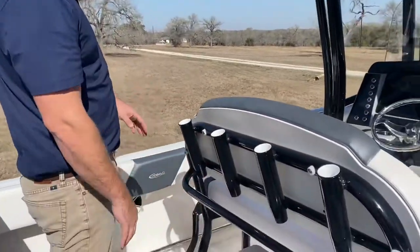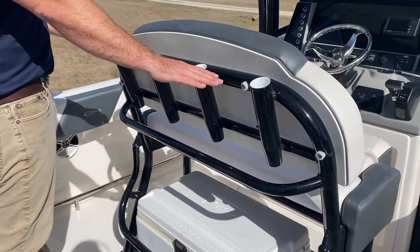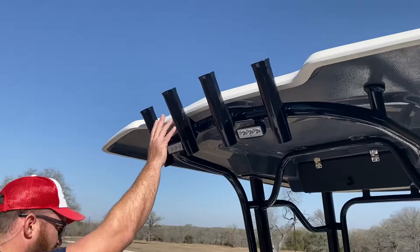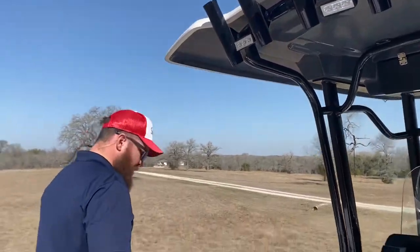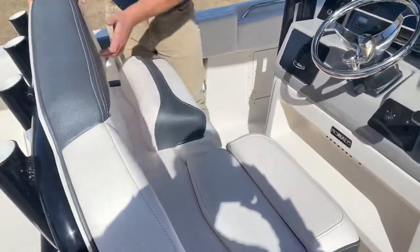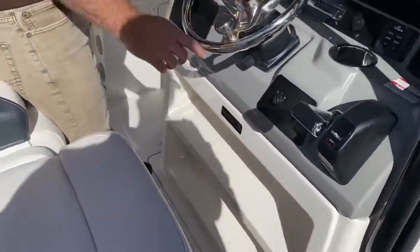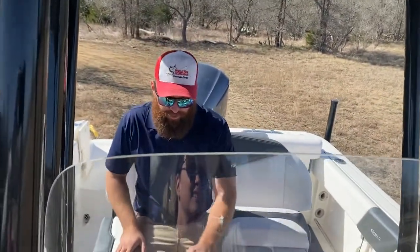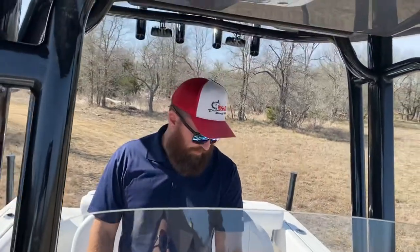Moving forward to the captain's seat — you have your four rod holders, as well as four more up above on the hard-top T-top. You have a nice captain's seat with flip-up bolsters for standing driving as well as sitting driving — a nice feature to give you that relaxing comfort as you're taking your ride out on the water.